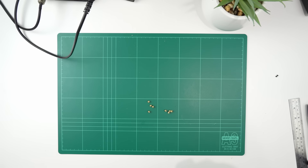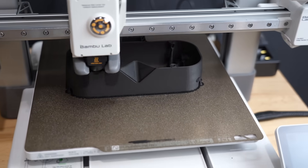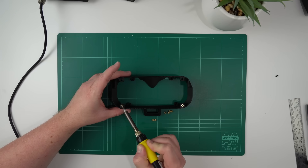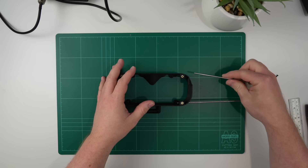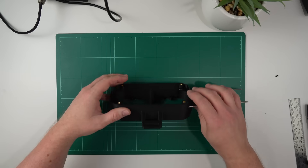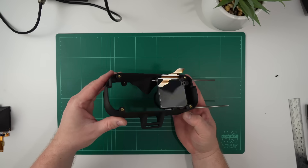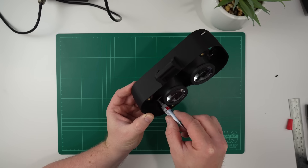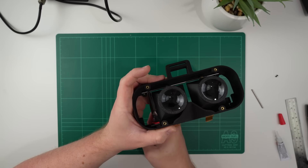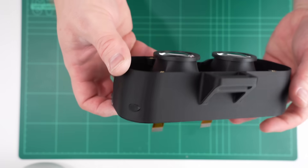Now we need to install the eye boxes into the main body of the headset. Make sure you print this section nose side up, as otherwise you'll end up with supports over your screw posts which could be difficult to remove. You'll also need to install four M3 threaded inserts into each side of this part before continuing with the assembly. The first step is to take two bits of 3mm stainless rod and push them in through the open side holes. Thread them through the eye boxes on their way to the other side — the side of the eye boxes with the threaded insert should face towards the outside of the headset. Use a dot of super glue in the holes on the opposite side before finally pushing the rods into place. These rods should be cut down to 145 millimetres in length so that once fully pushed in they shouldn't stick out at all. Now, for the IPD adjustment mechanism.